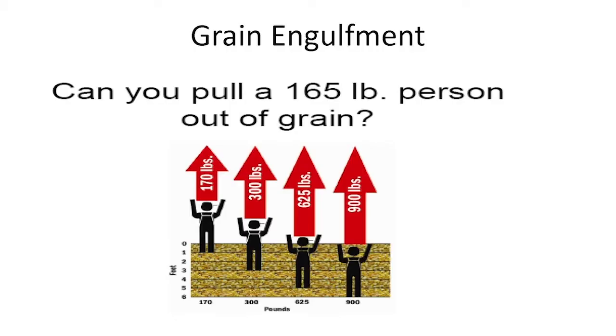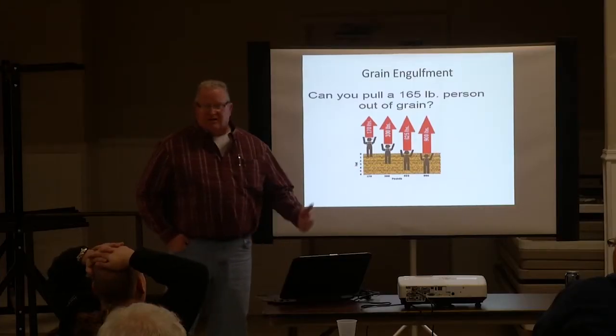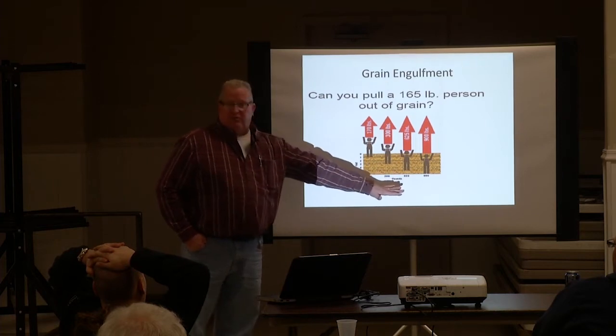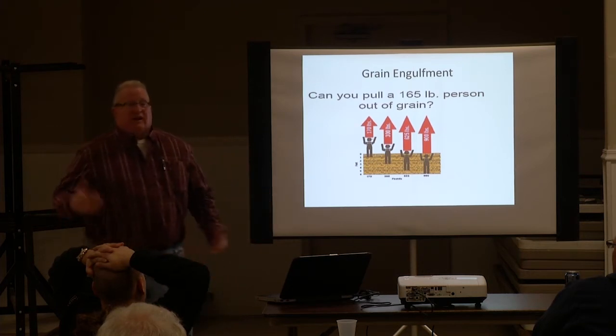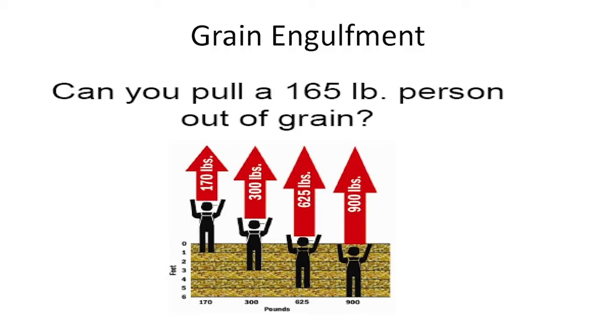I always hear people say, 'My buddy starts to go down, I'm just gonna grab him and pull him out.' You're not gonna pull him out. A 165-pound man gets three feet deep — he now weighs 300 pounds. You're not gonna yank him out of there. Once he gets five feet, he's up to 600 pounds. He goes under — 900 pounds. 'I'm gonna throw a rope and yank him out.' You're gonna yank him in half. That's how much pressure is on an individual when they get engulfed.